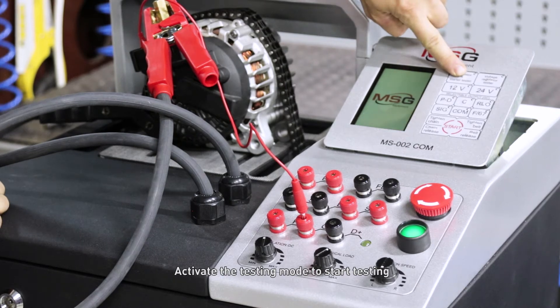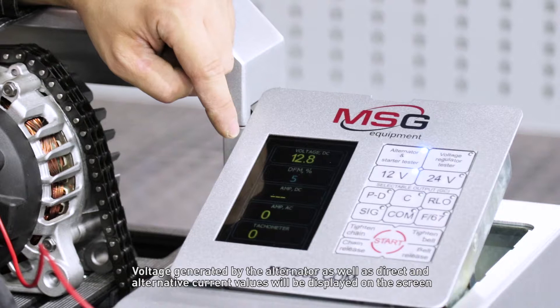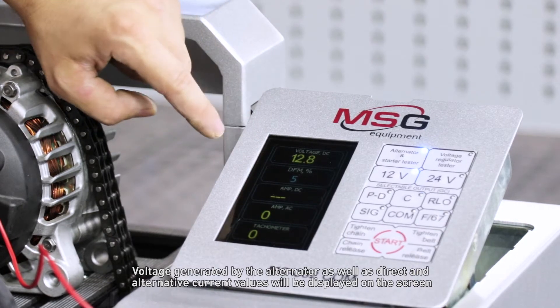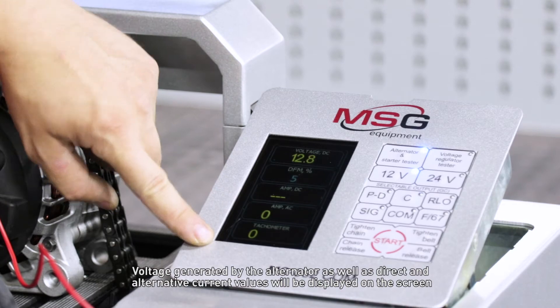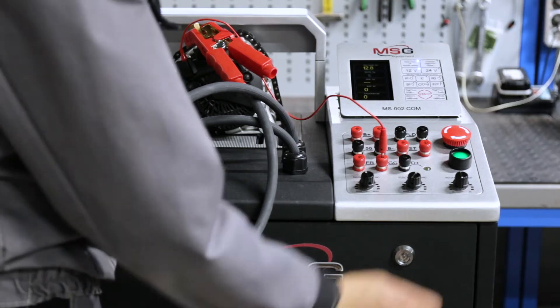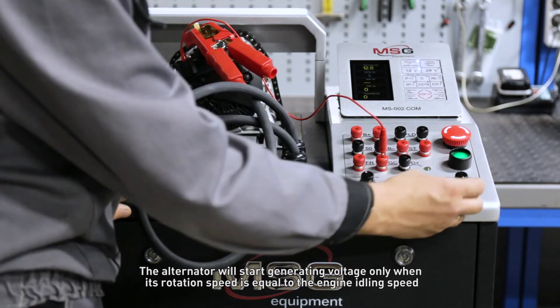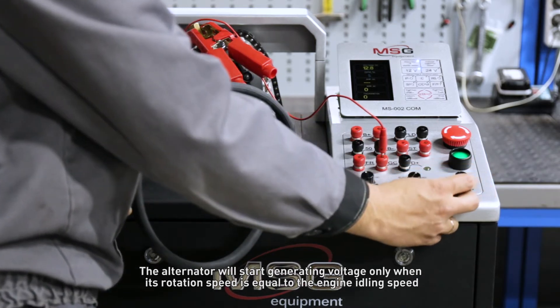Activate the testing mode to start testing. Voltage generated by the alternator as well as direct and alternating current values will be displayed on the screen. The alternator will start generating voltage only when its rotation speed equals the engine idling speed.